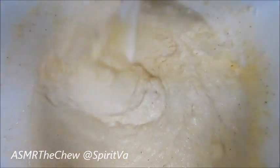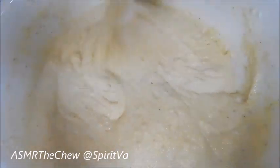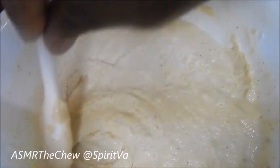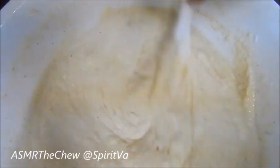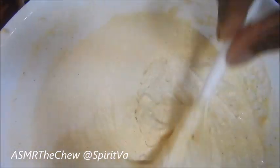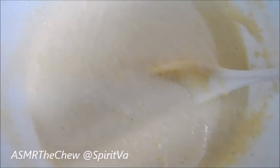I don't put any Old Bay or anything in my batter because my crabs are seasoned so well — it tastes so good. If you want to see how I cook my fried crabs, just go to my other channel, which is Spirit in the Kitchen — I'll list it below — and that way you can see what seasonings I use to steam my crabs with.